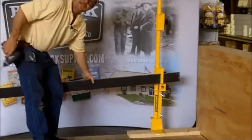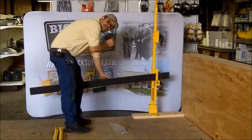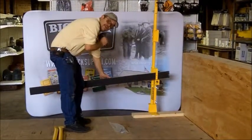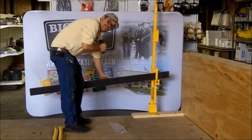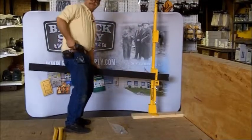Just continue in this method around the roof edge, taking into account that with wood rail you are never to exceed eight-foot centers on your steel posts. Okay, that's it.